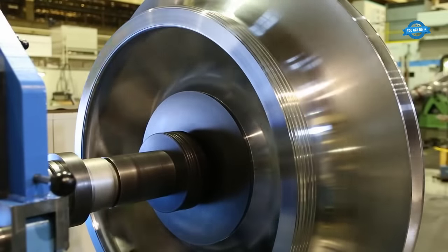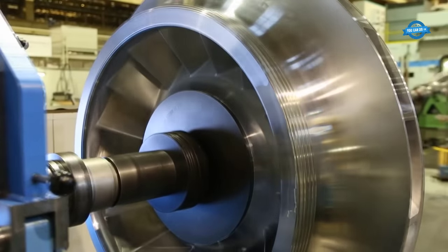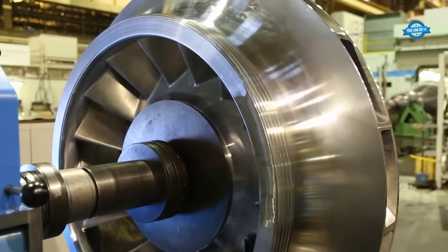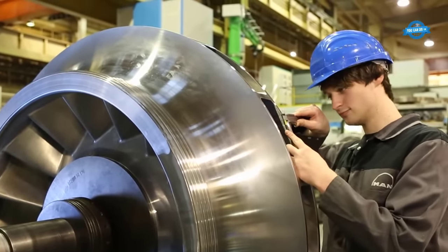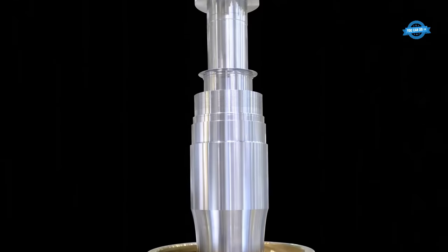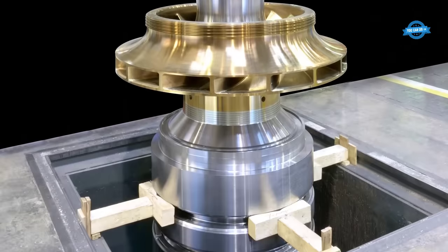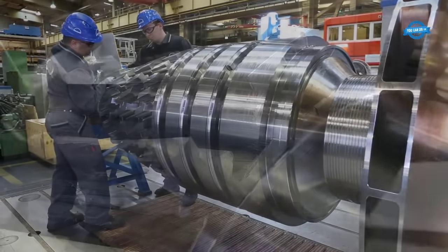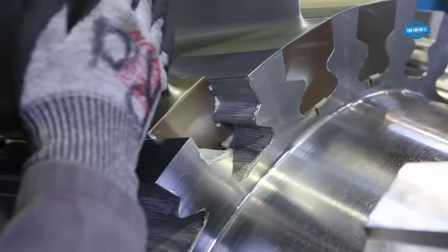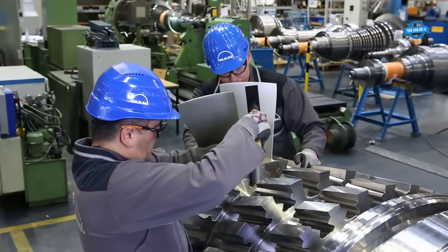At the heart of the ARMAX1's performance lies its revolutionary axial blading technology, MAX1. Integrating this blading system demands exceptional precision. The blades are designed to optimize airflow, pressure ratios, and overall efficiency. They are expertly crafted and integrated, contributing significantly to the compressor's performance.